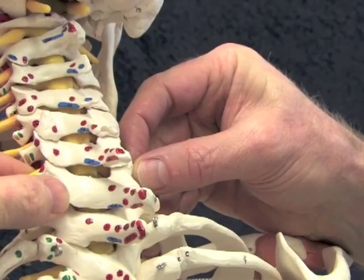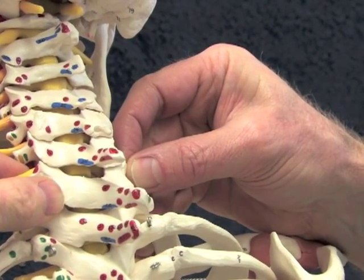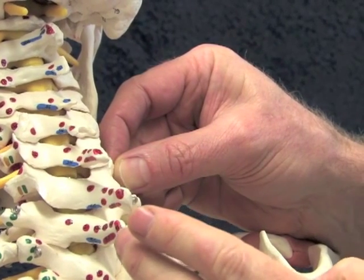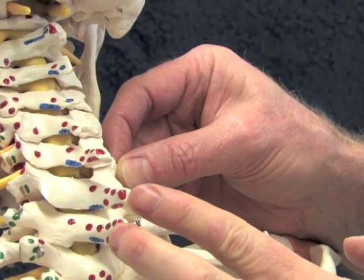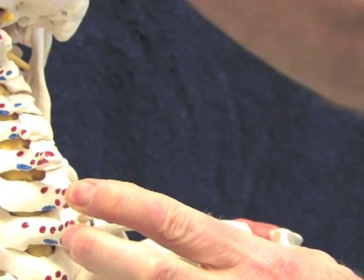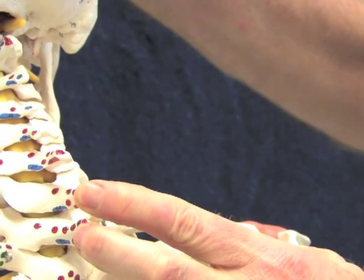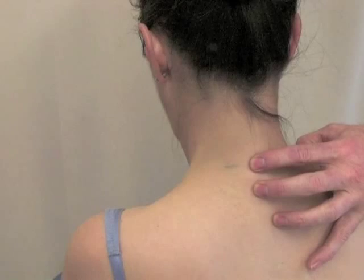If this is the assessment, that C7 is actually rotated to the left, MET is an ideal tool to restore symmetry to these joints. We will need to monitor the position of the spinous processes of T1 and C7. By doing that, we will take the head and gently assist the patient to take up any gentle slack in flexion, just to the point where C7 moves but T1 doesn't.